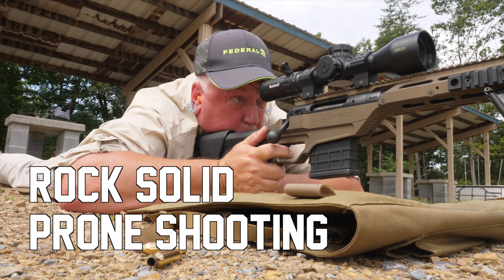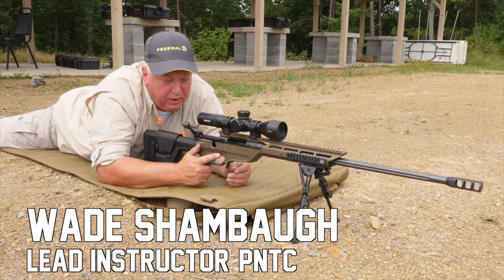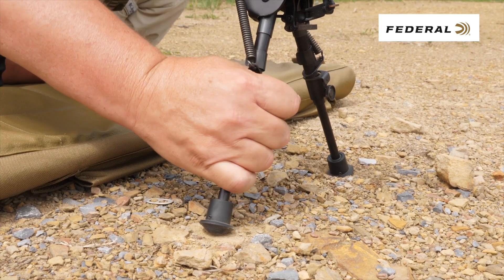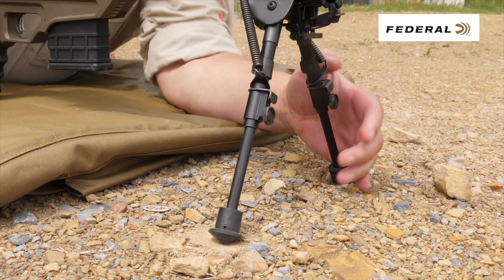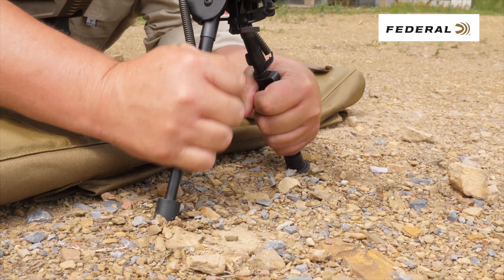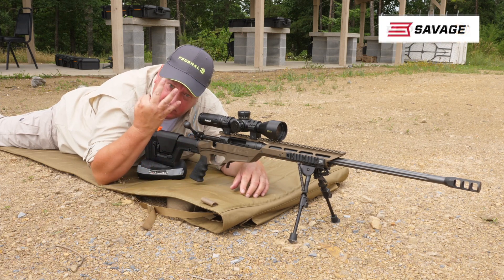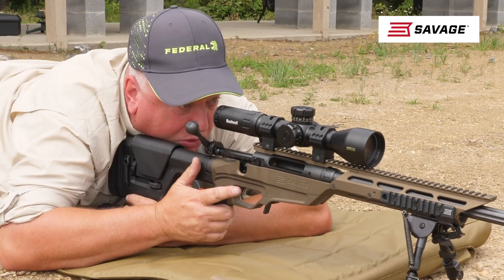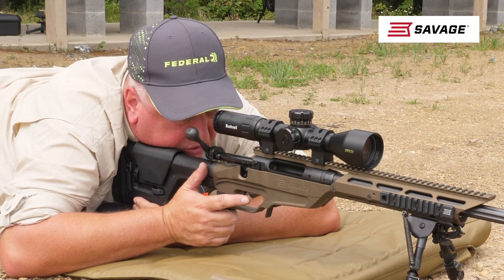When you're shooting prone from a bipod, the bipod does more than just hold the rifle up. I like to dig it in — some shooting mats will have a rib to press the bipod into, but I like to go in the dirt. It can't be good old soft dirt. Dig the bipod in, load the bipod, press forward on it. I like to take these three fingers, pulling the rifle into my shoulder as I'm leaning into the bipod, pressing.